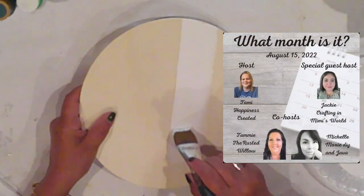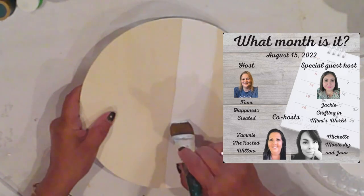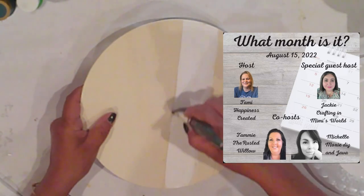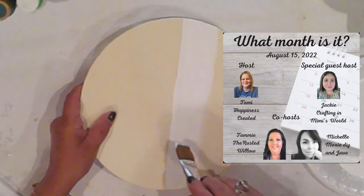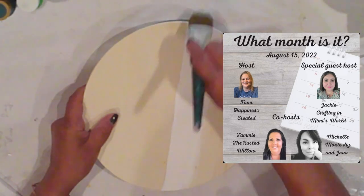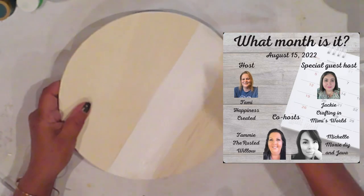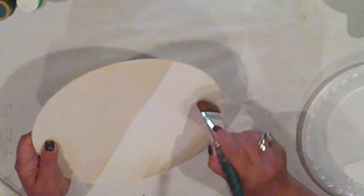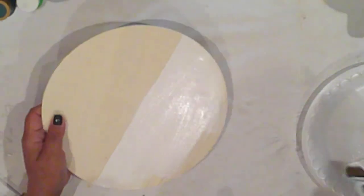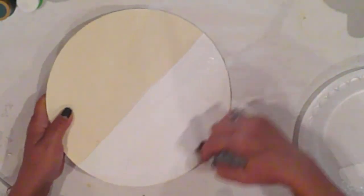Today's The What Month Is A Challenge, hosted by my friends Tammy of Happiness Created and Jackie of Crafting in Mimi's World, co-hosted this month by Tammy of The Rustic Willow and Michelle of Moxie DIY and Java. I love all of these ladies and you will too. Each of us will make projects that relate to the current month, so that's why I'm making this watermelon sign. You'll find links to the co-host and host channels as well as the playlist in the description box.